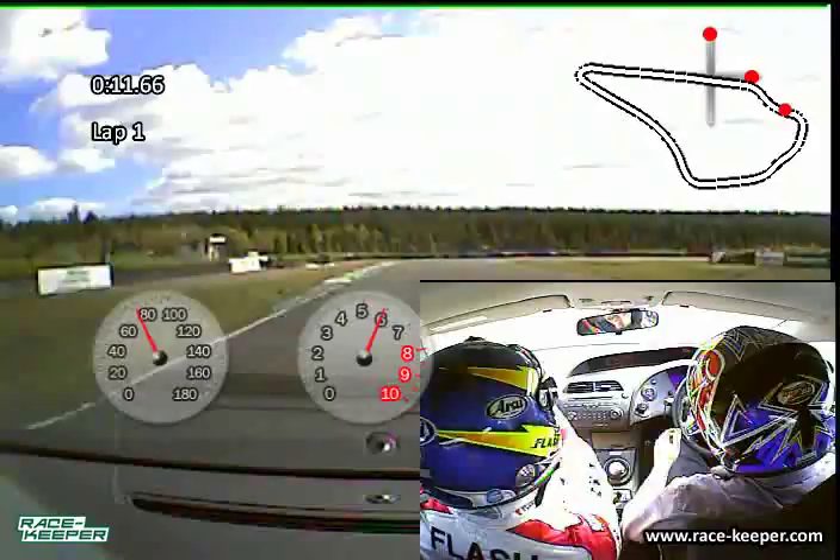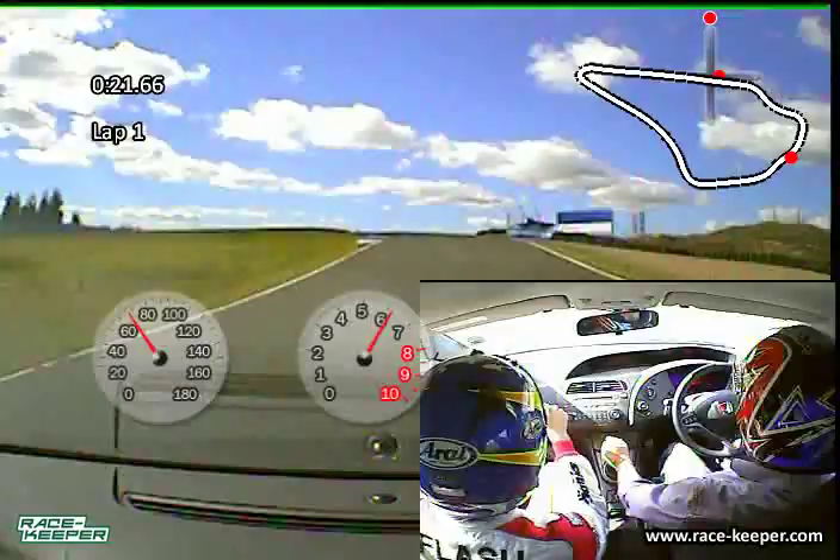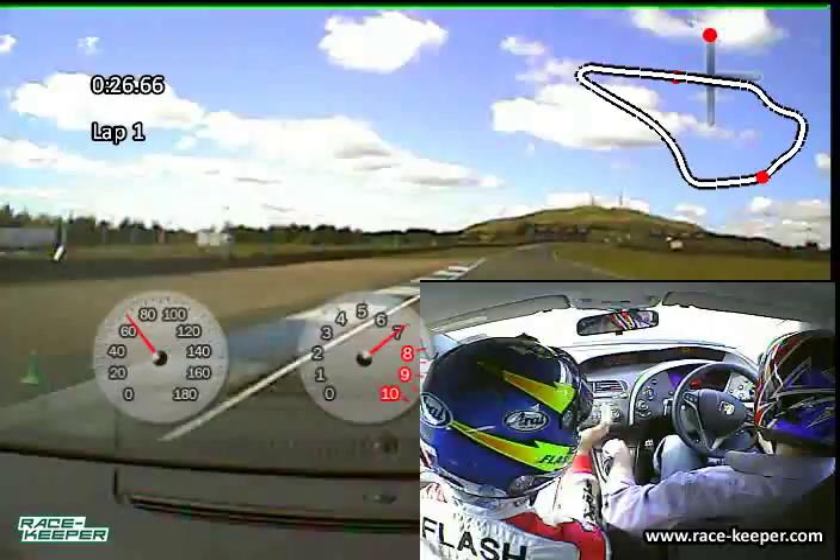Brake down one gear, just let it rev out in third gear down there — if you push the limiter it's not a big problem. Good. Up to the chicane, drop to third gear. I would leave it in third gear all the way through that section.